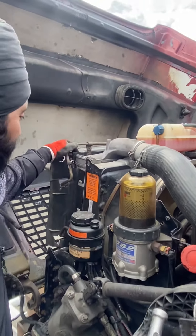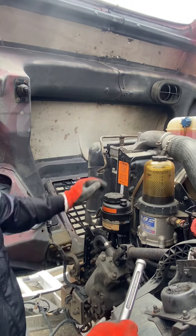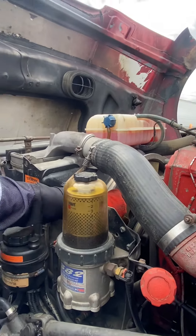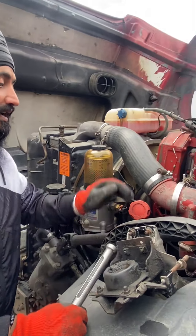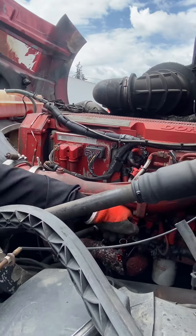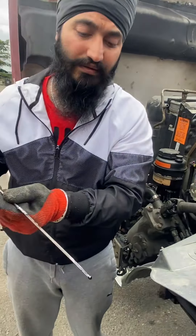Radiator well mounted, no leakage. My fan blades all present, no missing blade. Engine oil level good, thickness good.